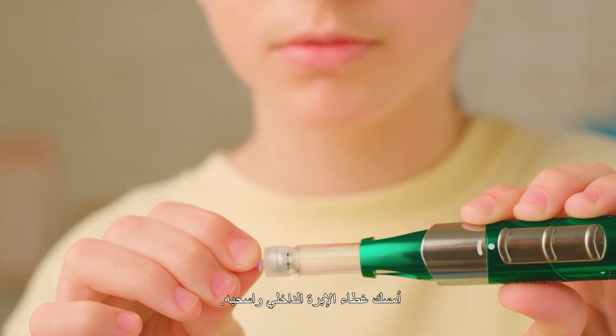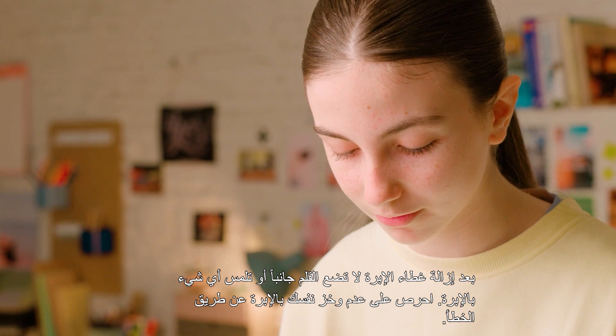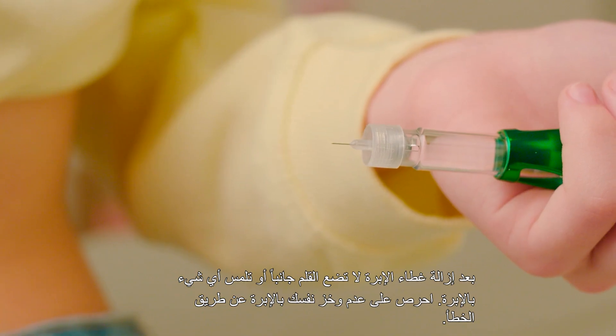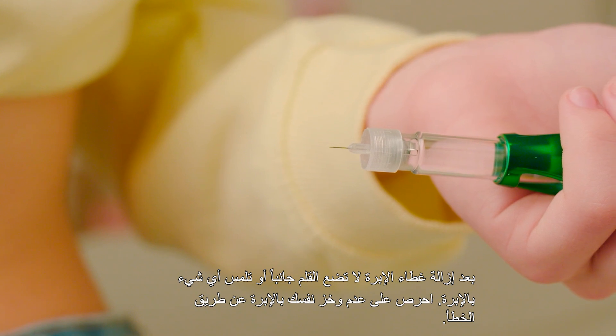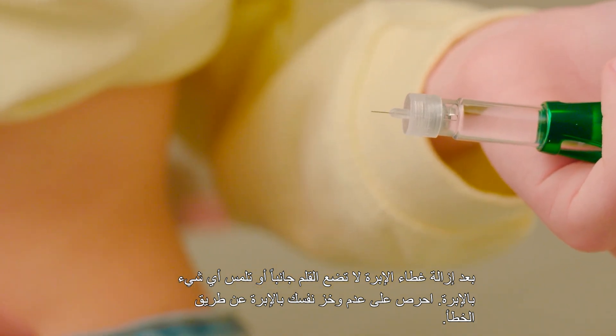Pinch the inner needle cap and pull it off, then throw it away. Remember that after you remove the inner needle cap, you should not set the device down or let the needle touch anything. Be careful not to unintentionally prick yourself with the exposed needle.